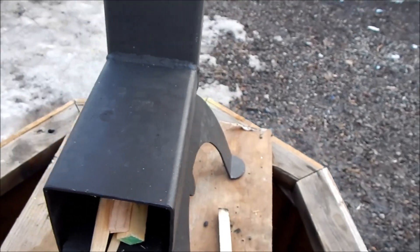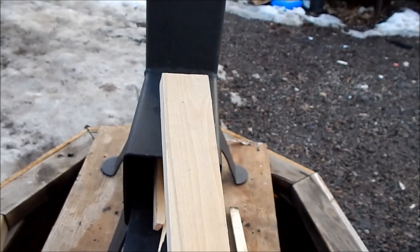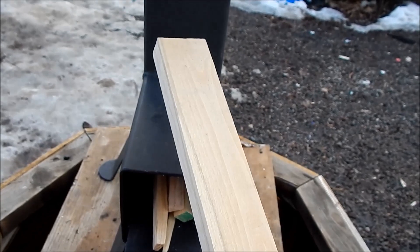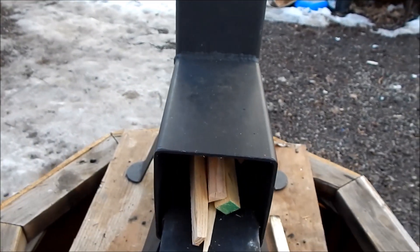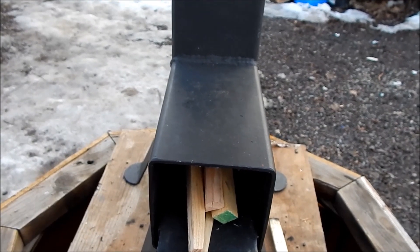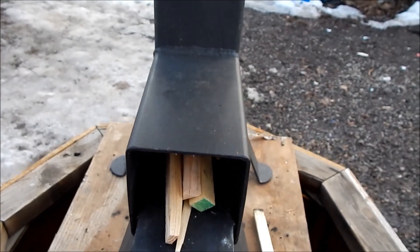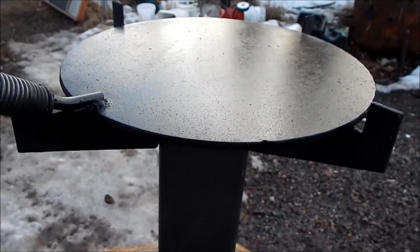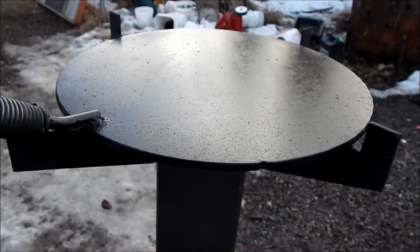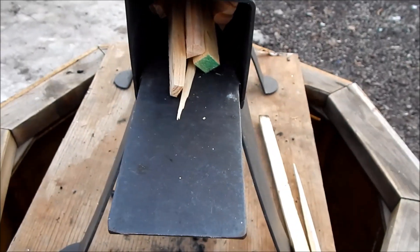Stuff like this is just no good — it doesn't work. Split it up, make sure you have dry wood, and make sure that it is seasoned, and you shouldn't have any problem at all getting enough fire. It's 39 degrees outside and we've got a 500 degree pan right there. Thanks for watching, and until next time, take care and God bless.